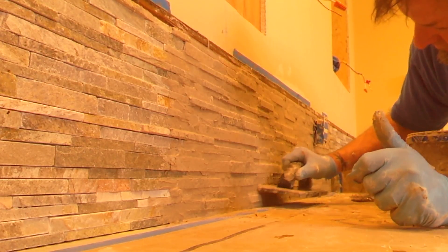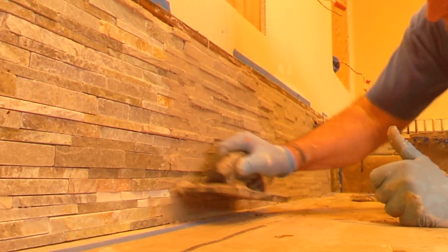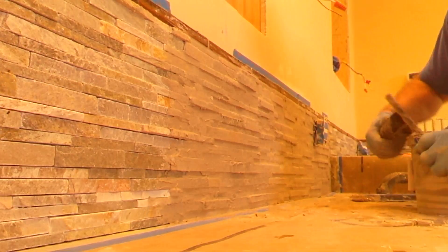Use anything you can to get out the grout. That's why this trowel works so well — it's about the same size and thickness as the tile.